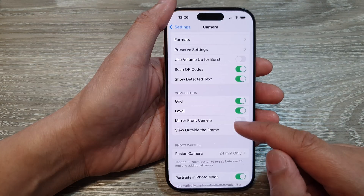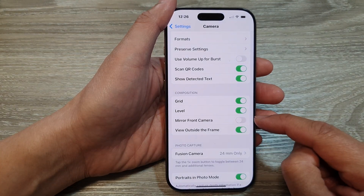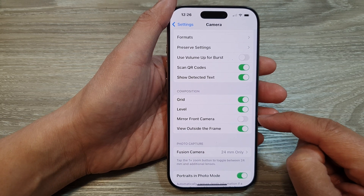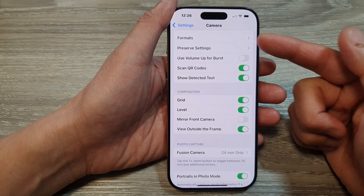So that is the feature of the mirror front camera. It's useful if you want to take a selfie shot and you want to save the picture as how you see it in the camera.